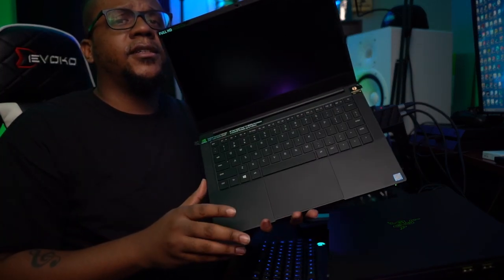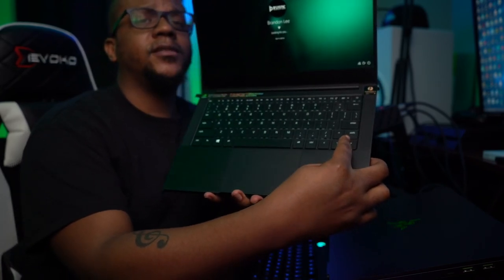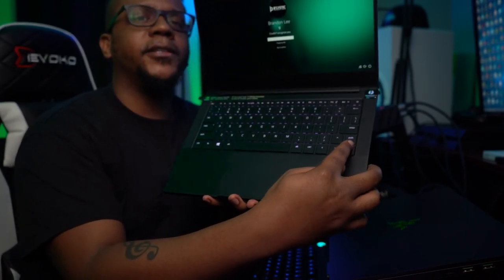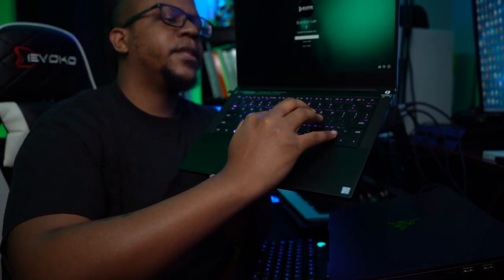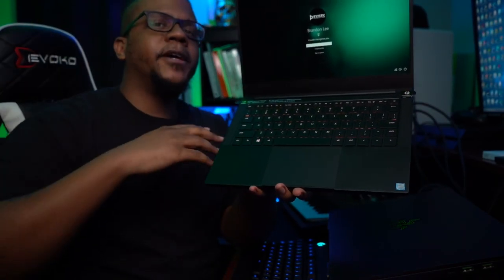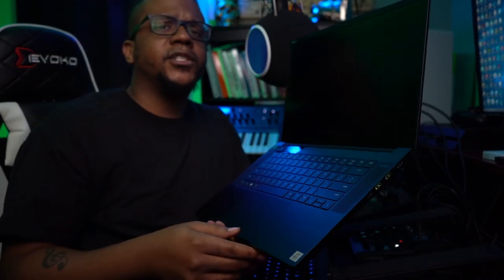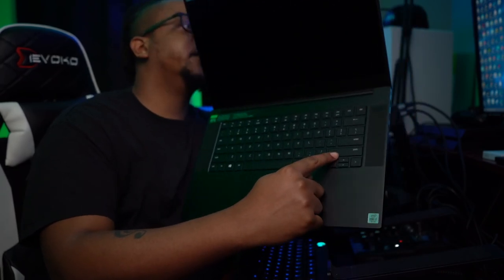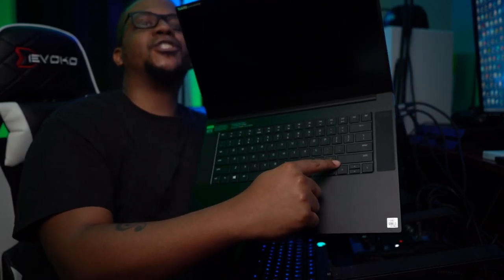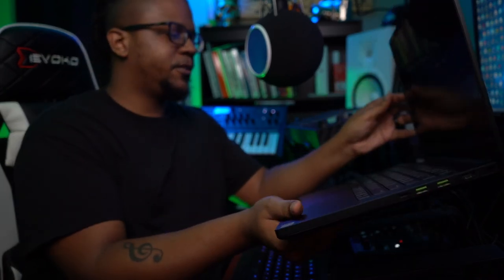Another thing — this right here — I thought it wouldn't be a big deal at first but it was horrible. It made me not want to use the laptop sometimes. When I was typing and thought I was hitting Shift, I'd actually hit the up arrow key and it just messed up everything. That was a huge pain — it literally made me not want to type at all. I think that was an issue with the Blade 15 also. But this year they extended the Shift key all the way, so they clearly fixed it. Better too long than too short.